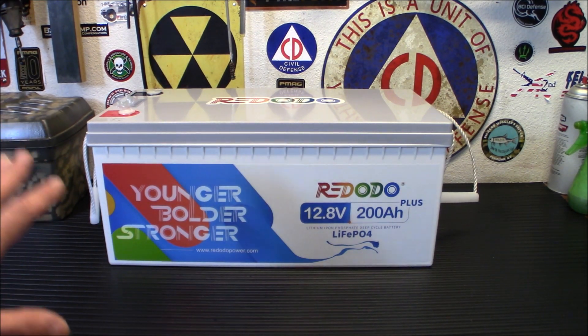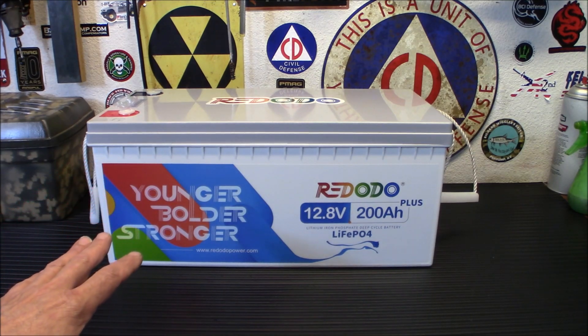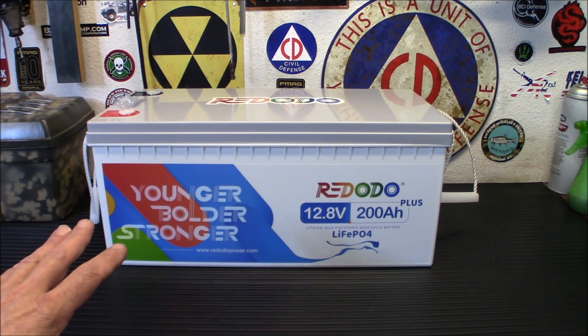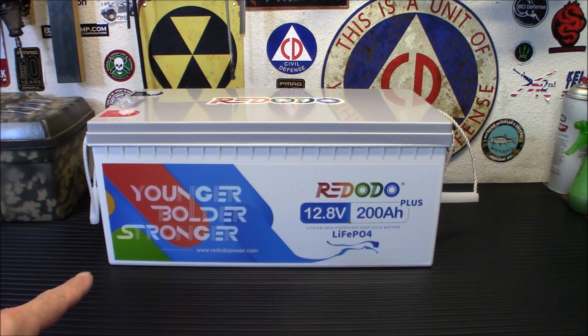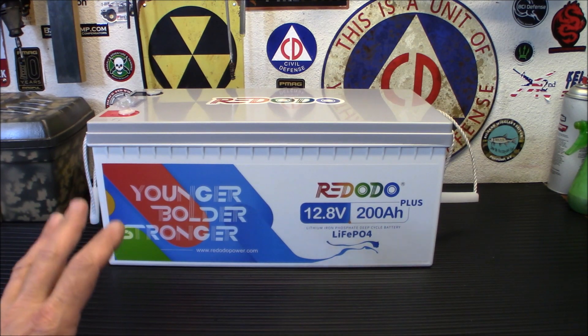This battery is far and above other ones I've tested. I've never had a battery this big before. First, people get confused about the pronunciation — it's Red-Oto, not Redodo. This is an upgraded battery from their Zoom's lithium battery. The price might shock you, but if you shop around on Amazon, this is very inexpensive compared to others.